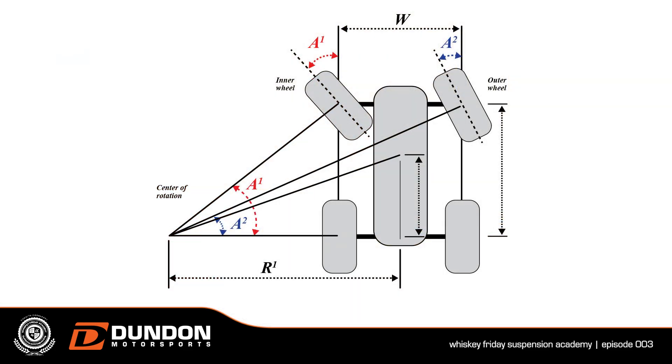We didn't talk about Ackerman. Ackerman is also related to kingpin angle, caster, and steering the car — the basics. When you turn the car, the inside tire has to turn more than the outside so you don't have scrub and fight. That's why on your steering knuckle, the steering arm angle matters. You draw a line from the outer tie rod through your ball joint and extend it all the way to the back of the car. If you have perfect Ackerman geometry, those lines will intersect in the middle of the rear axle — perfect horse-and-wagon Ackerman — so it won't skip as you go around a corner.